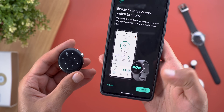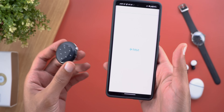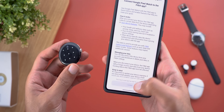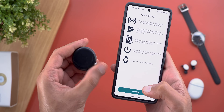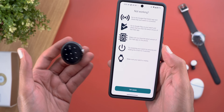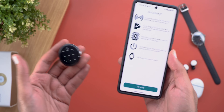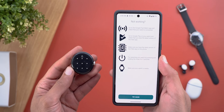The only problem is I'm no longer able to pair with the Fitbit app. Every time I try, it says something is wrong. I restarted the phone, restarted the watch, and cleared all data related to the Fitbit app, but still no joy. It seems like this transfer process is buggy for now.